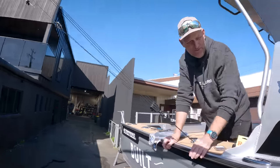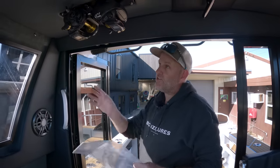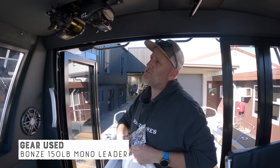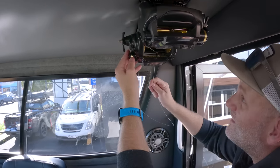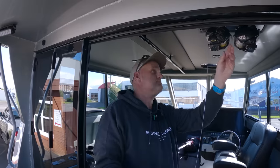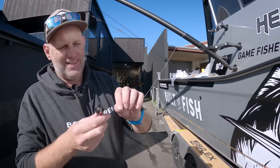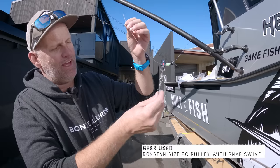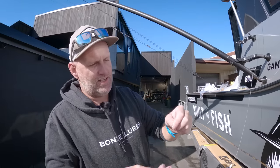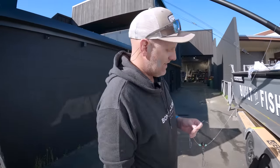Now we will rig up our teaser reels and the teaser chain system and show you how that all works. The next thing is to put line on our Daiwa Tenecon 1000 teaser reels - we've got 150 pound Bonds mono leader. So we've got our teaser reels all spooled up. What we're going to do now is attach a pulley that lives on our teaser reels - that will clip onto the second guide on our outrigger. On the end of this we're going to attach another swivel, get that all crimped up, and attach it to the outrigger pole.